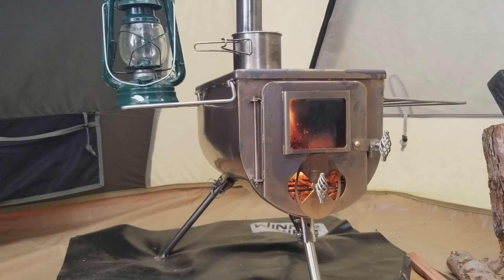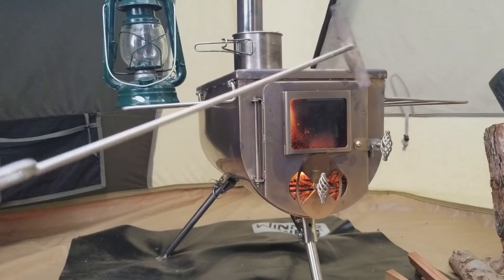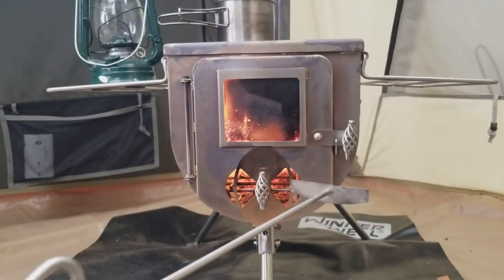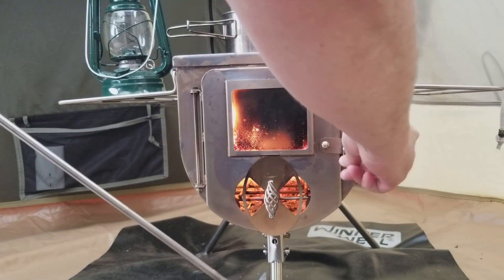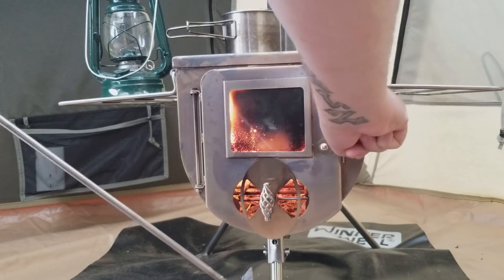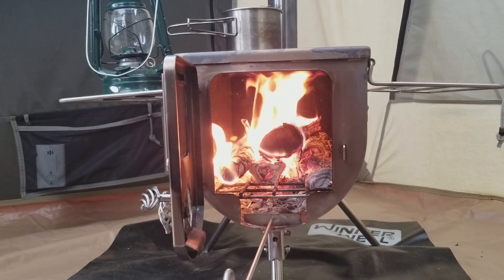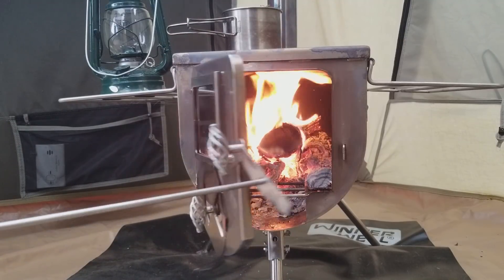Another thing that it comes with is this cool little ash scraper. What this does — let me move over here — when you're done, this fits perfectly in here so you can scrape your ash out when you need to clean out your stove.